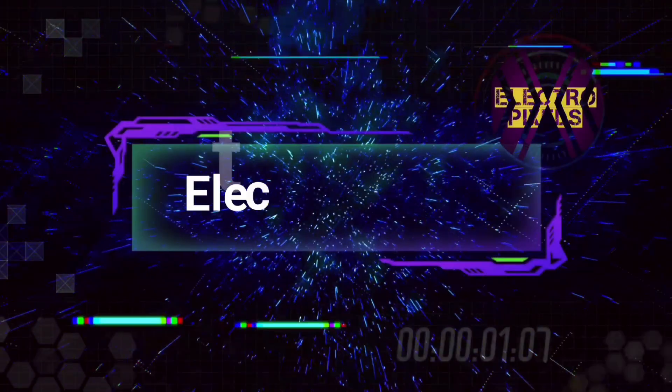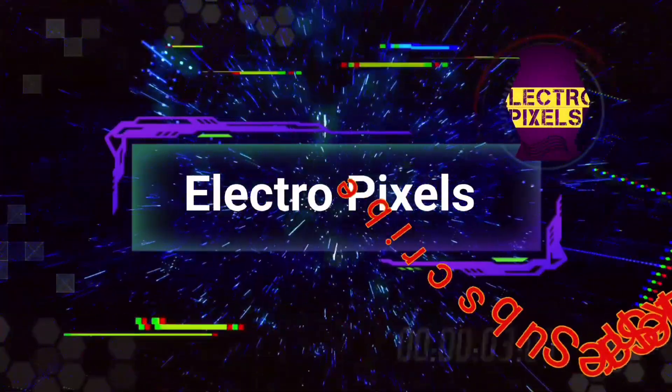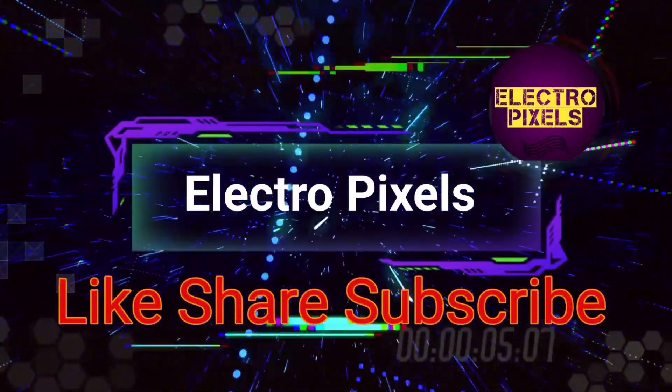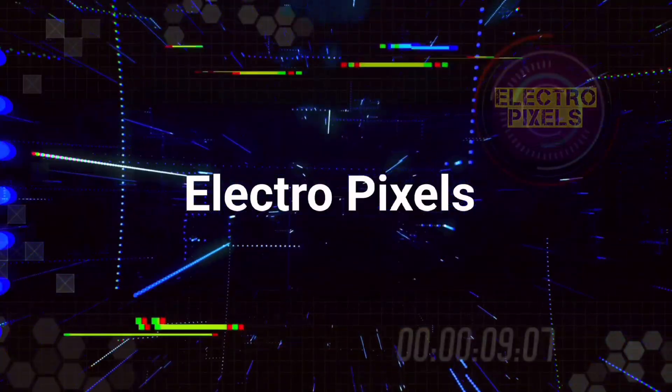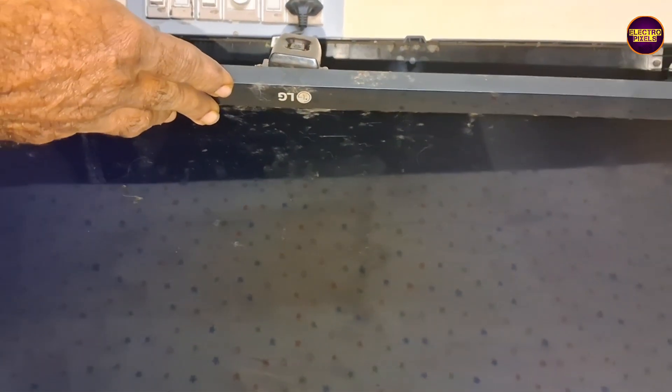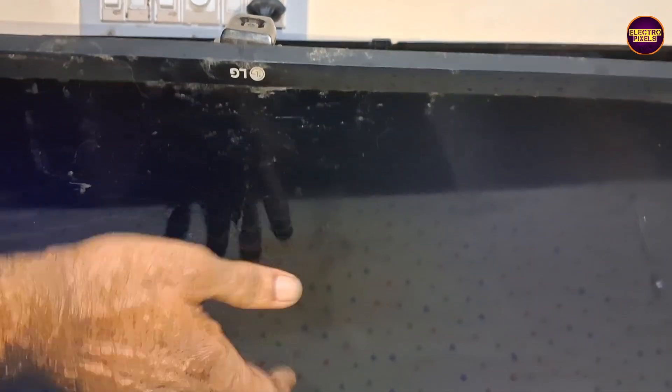Hello friends, welcome to Electro Pixels. If you like our channel, please don't forget to like, share, subscribe and press the bell icon for further notifications. Today in this video we are going to repair a 32-inch LG LED TV with the fault: sound okay, no picture problem.